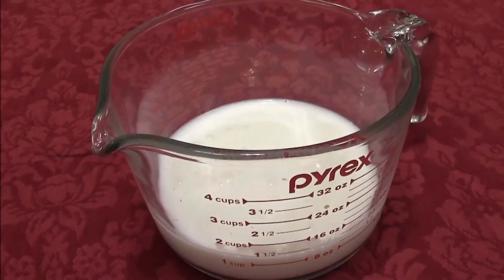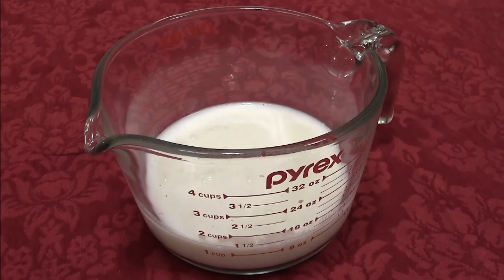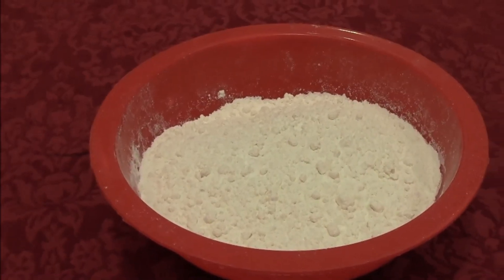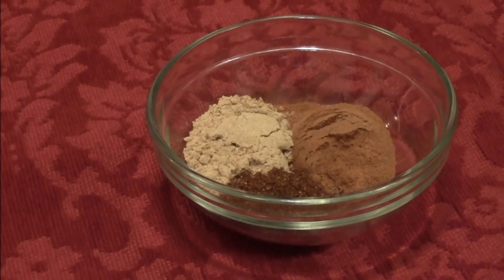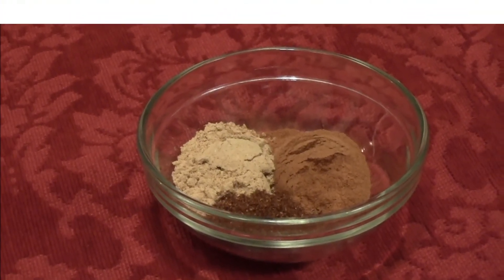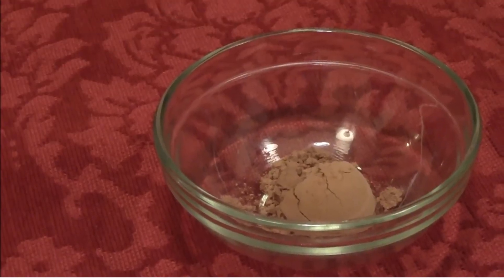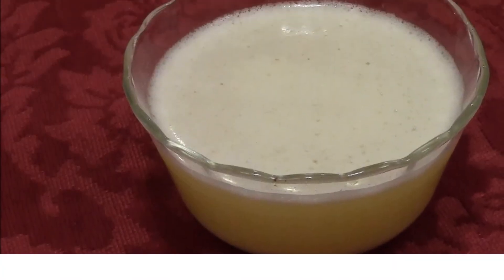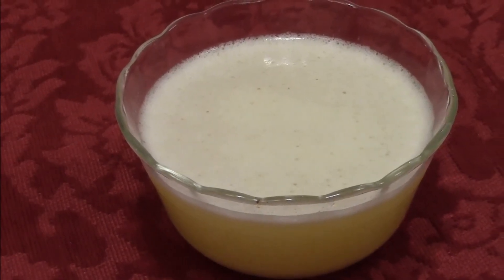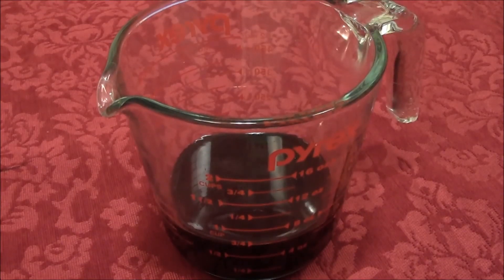First on our list is the gingerbread cake, and what you're going to need is a half a cup of buttermilk and a half a cup of milk, which equals a cup, two cups of flour, one large egg, two teaspoons of ginger, a teaspoon of cinnamon, a half a teaspoon of nutmeg, a half a teaspoon of salt, a half a teaspoon of pumpkin pie spice, a teaspoon of cocoa powder, three quarters of a cup of white sugar, a half a teaspoon of baking soda, eight tablespoons of melted unsalted butter, and three quarter cup of molasses.